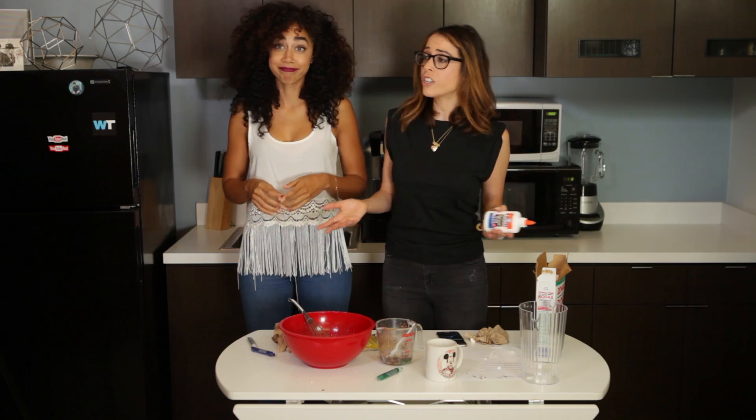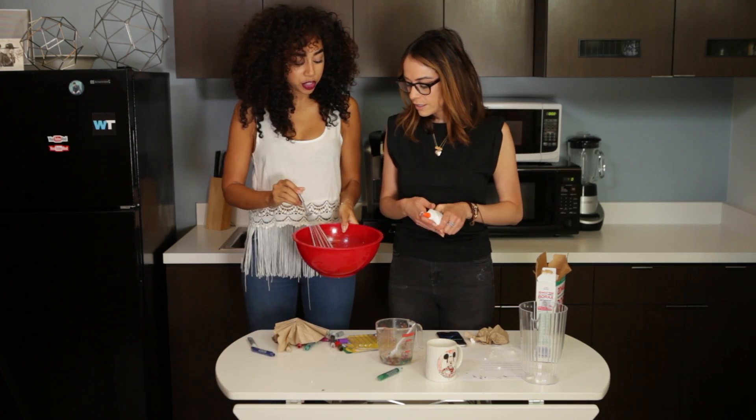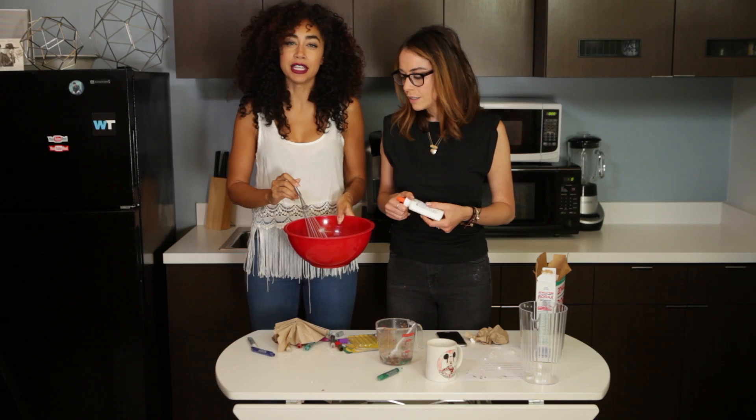So we did all the instructions, and yet our slime still feels pretty liquidy. It's kind of like a smoothie that's been left out for like seven days.